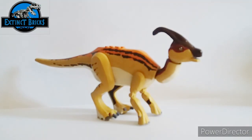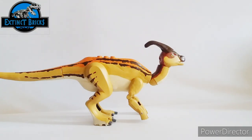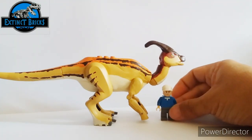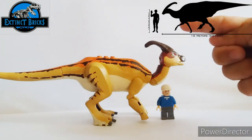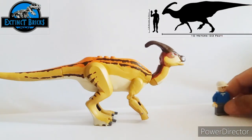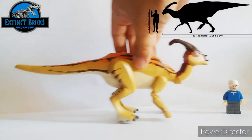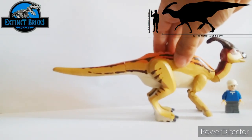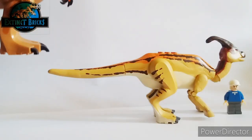And that completes the Parasaurolophus! Now let's have some size comparison. Here is the figure beside a minifigure, and at an estimated length it is around 7 meters, which is a bit smaller than the original Parasaurolophus Walkeri which is at 10 meters or 33 feet.